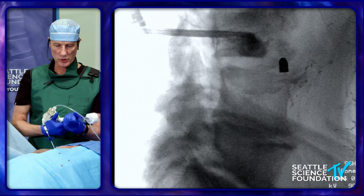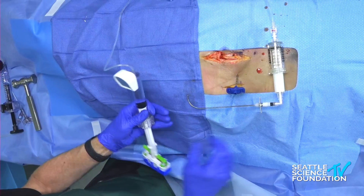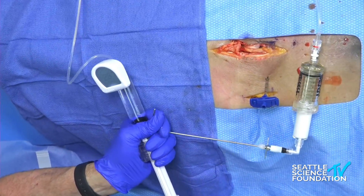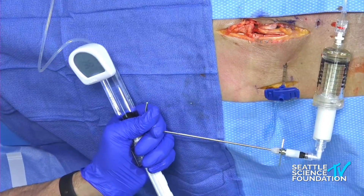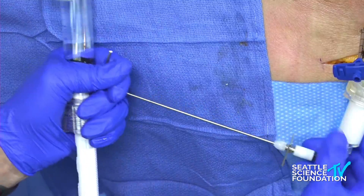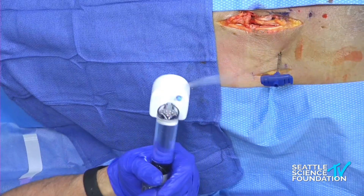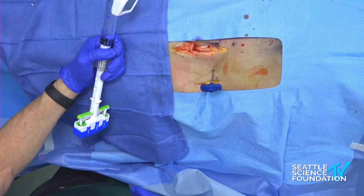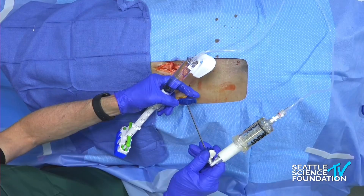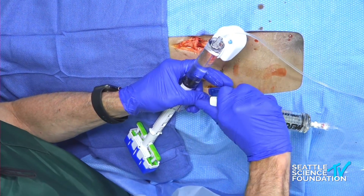A little bit of high pressure here, so I'm going to check the system. Ramsey checked it before, but I think we might have a little plug in the distal tip. Yeah, we do. I'm going to swap out the cannula. This delivery cannula is straight — it will follow the pathway created by the balloon — and it attaches here by clockwise turn.